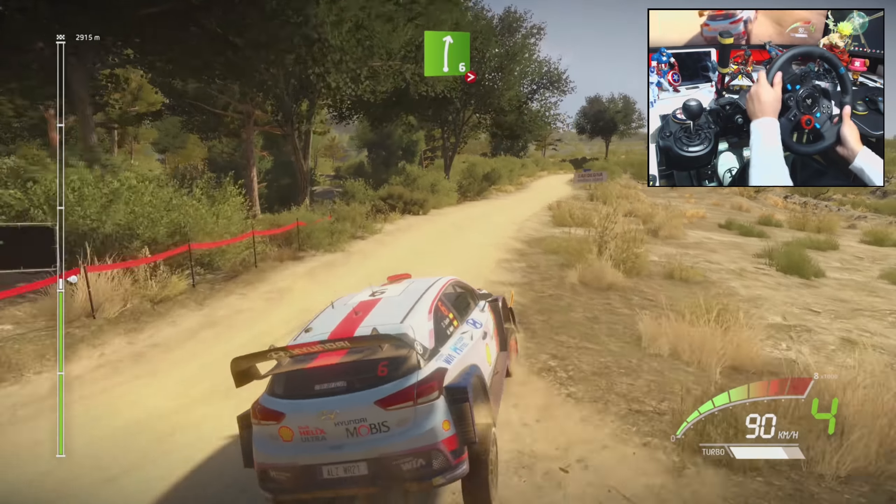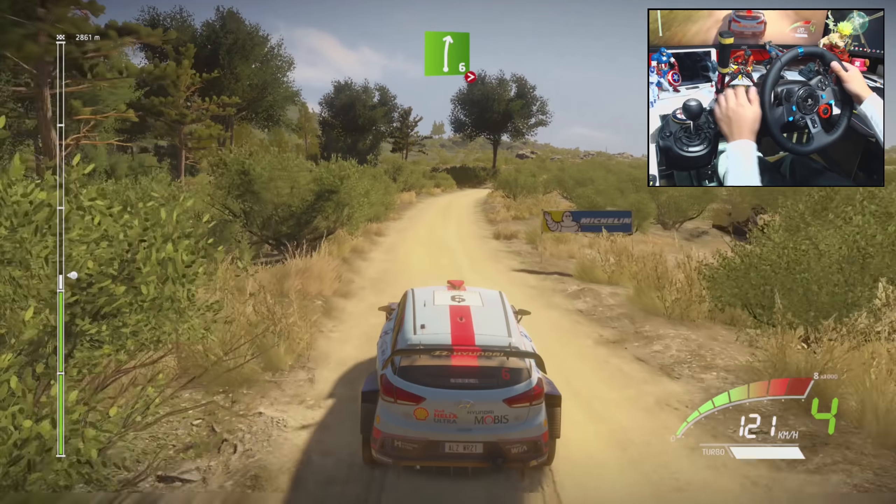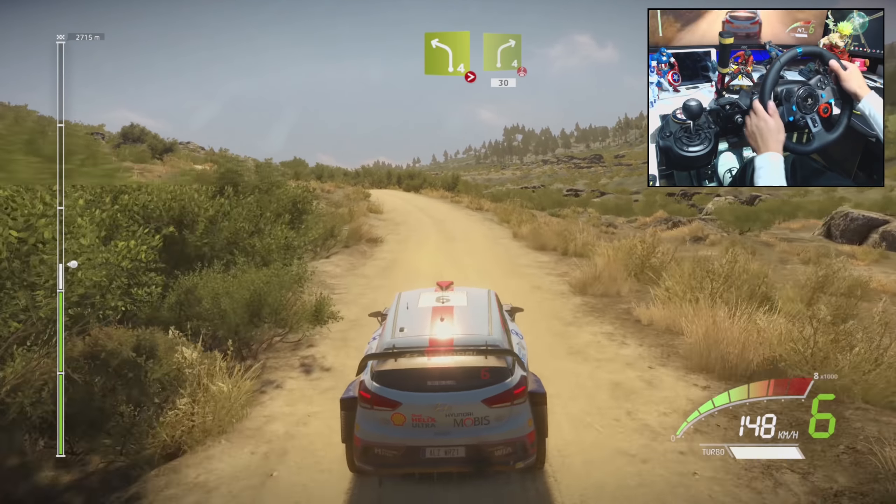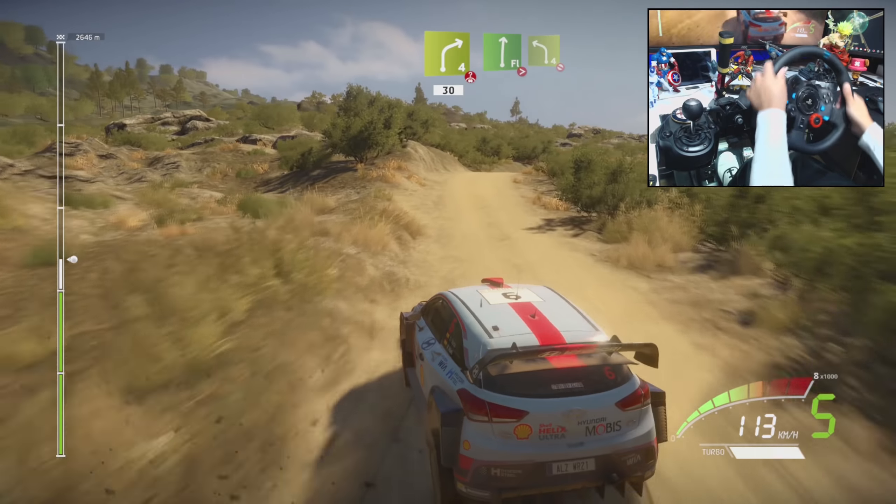Square right, open, 80, right 6, long, tightens, 4, and left 4, tightens, long, into right 4, short, open, overpressed, 30.